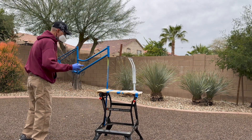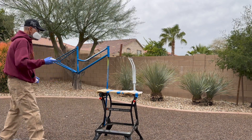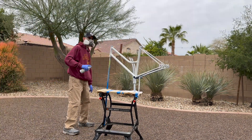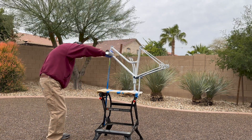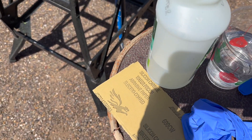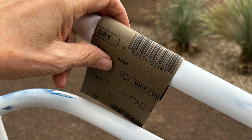It never fails — the moment I start painting, it always seems the wind kicks up. I'm not the best painter and I have a tendency to leave too many sags and drips that will show through on the finished coat. So I have to wind up wet sanding the frame and fork to make it appear better.